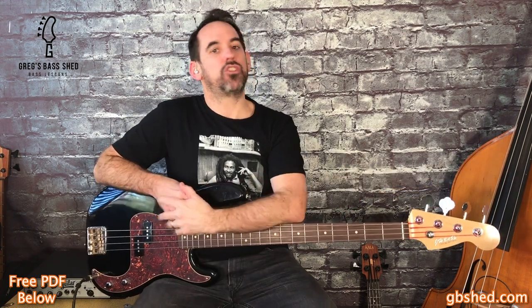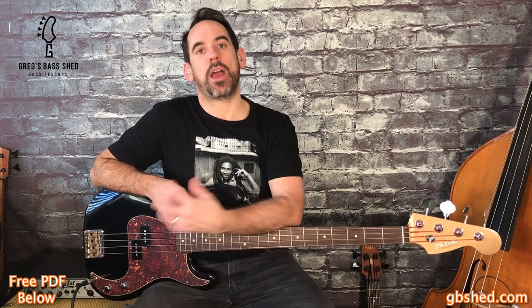Duck Dunn played a precision bass with flat round strings, so that's what I'm going to record the lesson on today. In this video I'm going to show you five classic songs that Duck Dunn played on. I'll look at the main part of each song, break it down and teach you how to play it. You can get all five bass lines on a PDF by clicking the link below in the description, with an option for tab or notation.